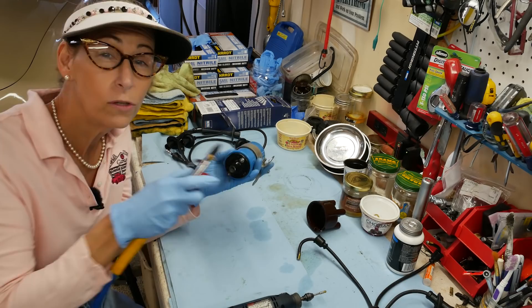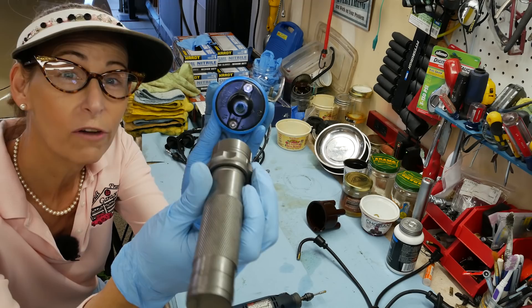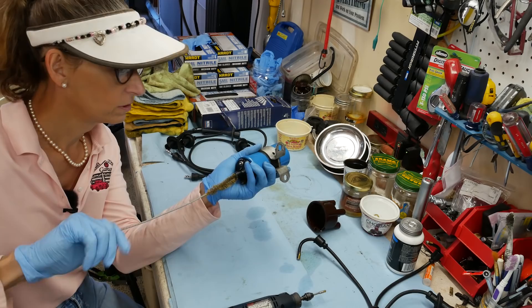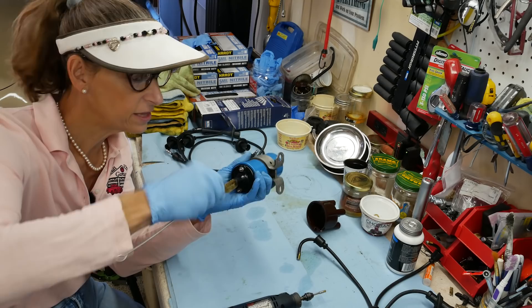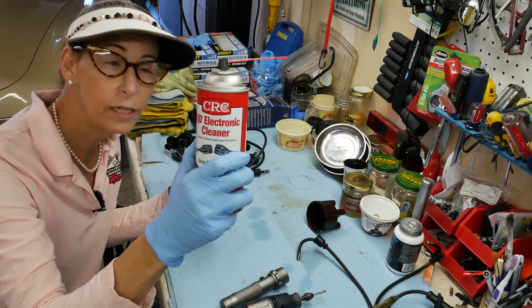Holy cow, it's really bad. A little bit of compressed air to try and clean this out — it looks a little bit cleaner but not awesome, so we're still going to go at it a bit. I also have a soft brass bristle brush that will work if you don't have a Dremel. I don't want to use anything stronger than the actual connector material in there, so brass is just great.